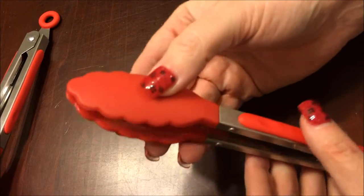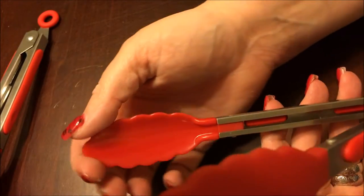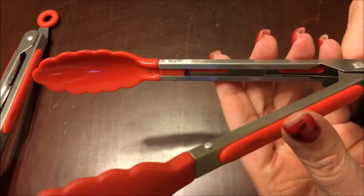The next set of tongs are a standard type. It's got the clamshell end — great for picking up things.